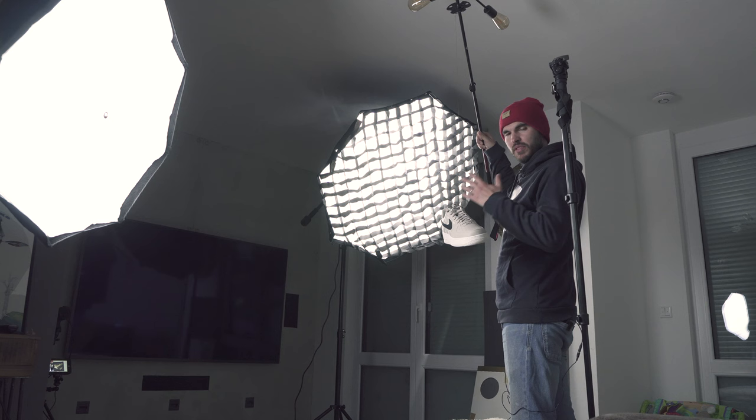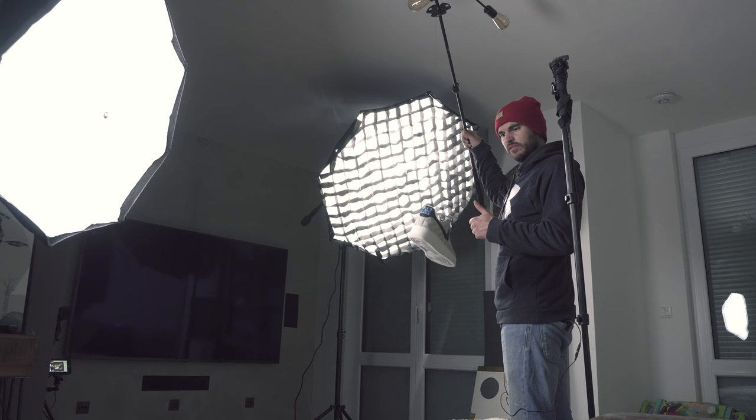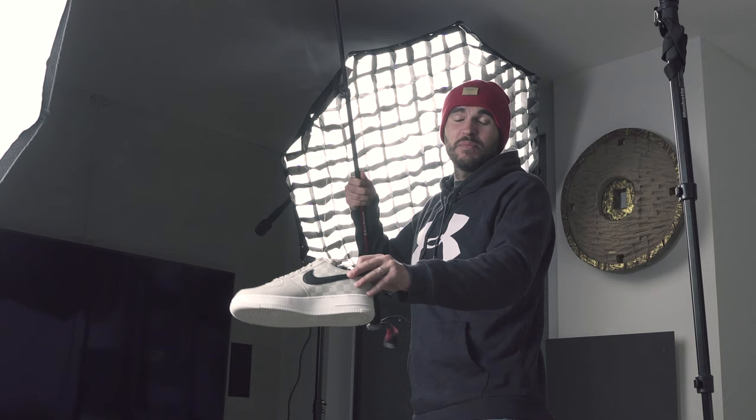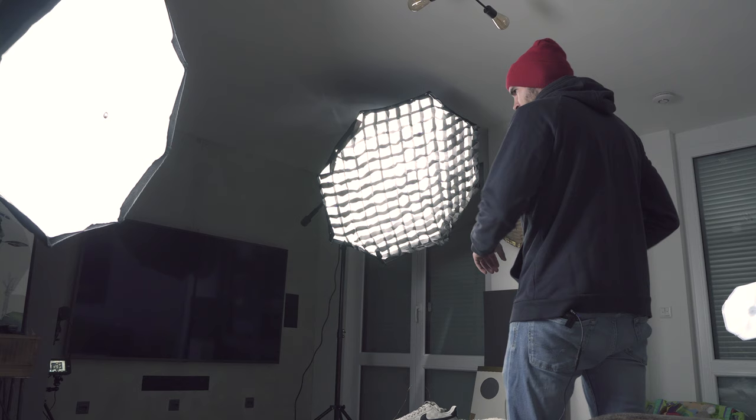Basically I will either put the timer on or I have a remote control, and I'll just snap a photo like this of the sneaker floating in the air. I'm going to be shooting at around f/2.8 and I'll have a shallow depth of field, so I'll be able to get the sneakers — if I have them in front or in the back — out of focus. So let's start.